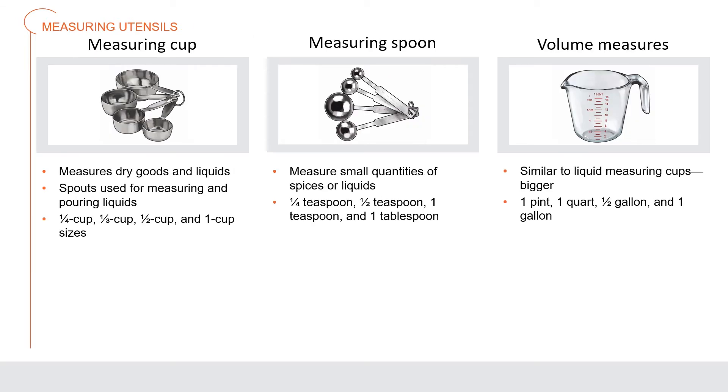Measuring cups measure varying quantities of both dry goods and liquids; cups with spouts are useful for measuring and pouring liquids. Measuring cups usually come in one-quarter cup, one-third cup, one-half cup, and one cup sizes. A measuring spoon is used to measure small quantities of spices or liquids in amounts of one-eighth teaspoon, one-quarter teaspoon, one-half teaspoon, one teaspoon, and one tablespoon — though not all sets include the smallest size. Volume measures are similar to liquid measuring cups but bigger, usually available in one pint, one quart, half gallon, and one gallon sizes.